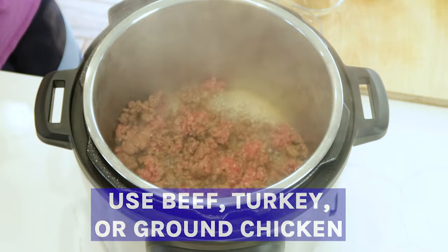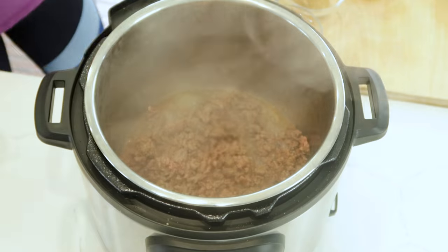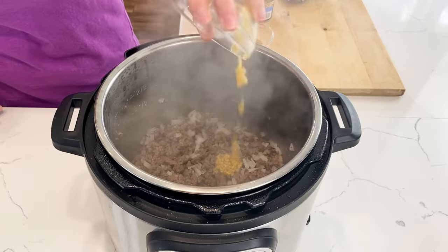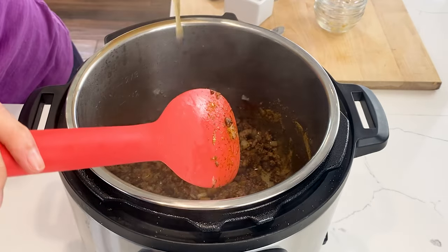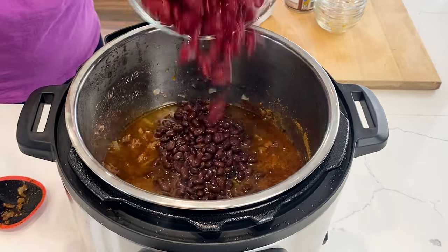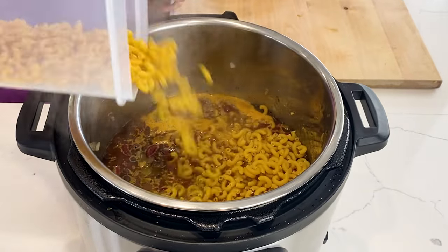You can use beef or turkey for this recipe, and you're gonna wanna saute it until it's mostly cooked. Now let's add the chopped onion and saute it with the beef for about two minutes. Now add the garlic, some spices, and stir it all to combine. Now we're gonna directly pour in our broth, the chilies, the beans, and mix it all around. We're gonna bring this to a simmer and add our pasta.